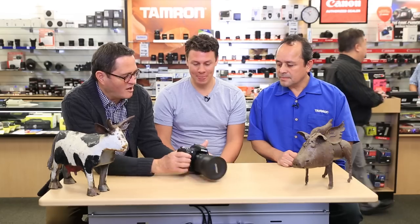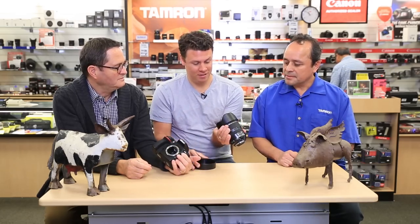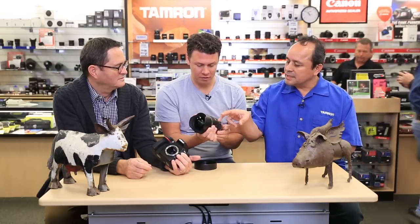It seems like it's built solid — it really is built solid. There's a lot of glass in there. That is a heavy lens. That is beautiful. And as you notice, it has the new tungsten colored ring.